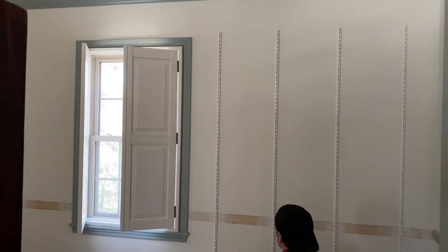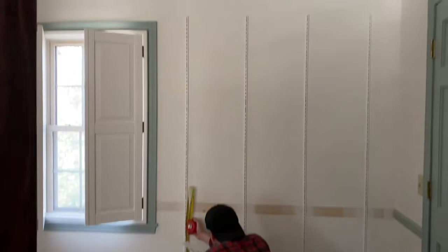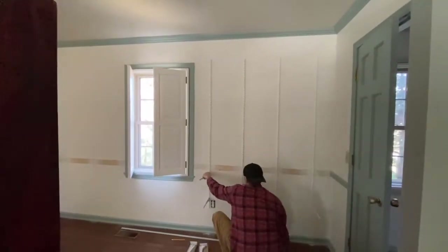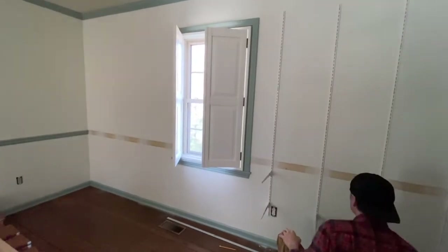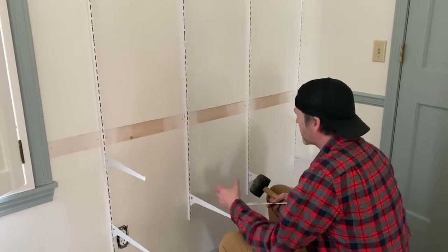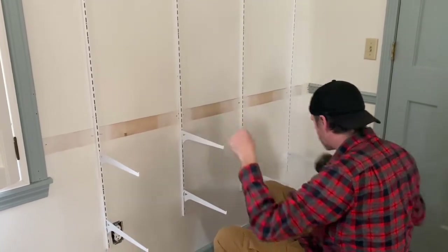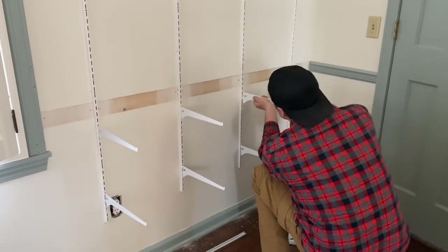Jay is getting started — he actually bought the brackets today and the track wall-mount things. We discussed cutting them, because they're six-foot runs, and putting them above the chair rail only. But then we decided not to do that, so he removed the chair rail. I think he's going to put the chair rail back in between the tracks. He said he could have re-done the chair rail ten times over in the time it took to patch everything — it takes no time at all to cut.